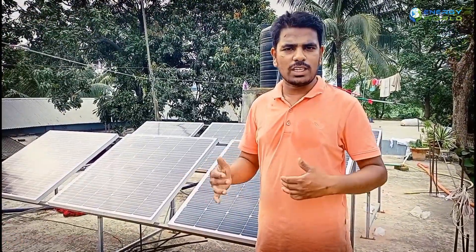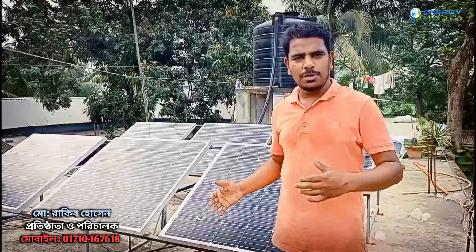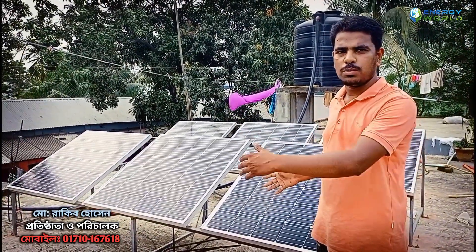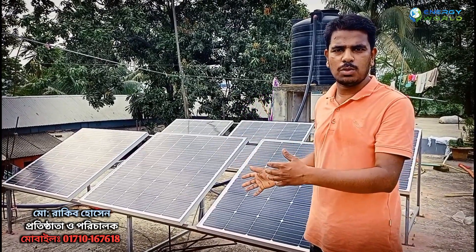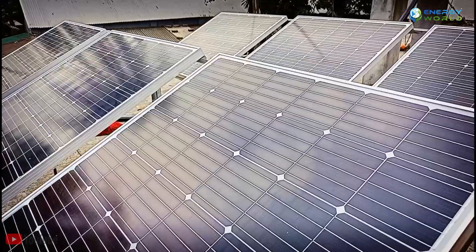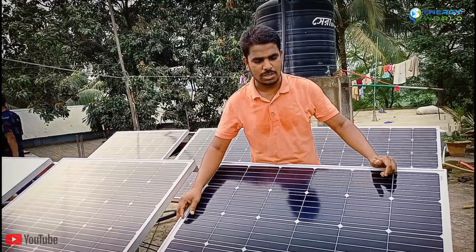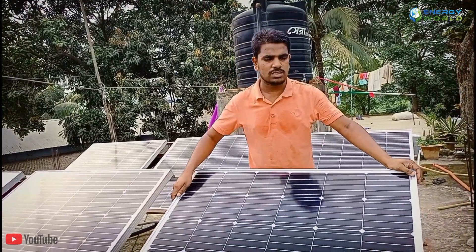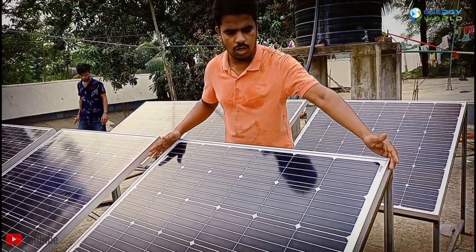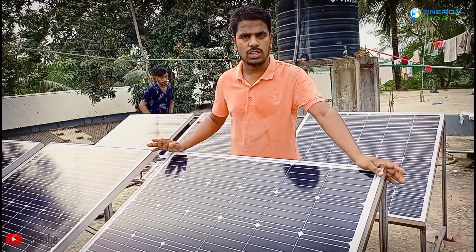Welcome to our website, www.solarproject.com. You will see the summary of the panel, but you will not be able to add the panel without knowing the size of the panel. The size of the panel is low.